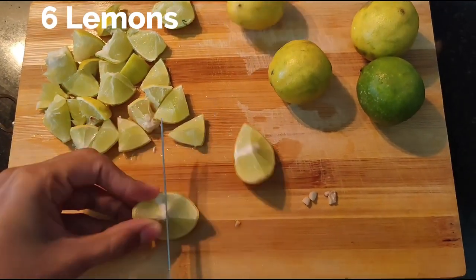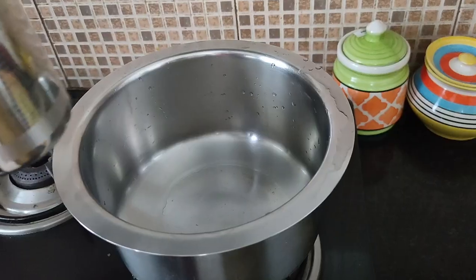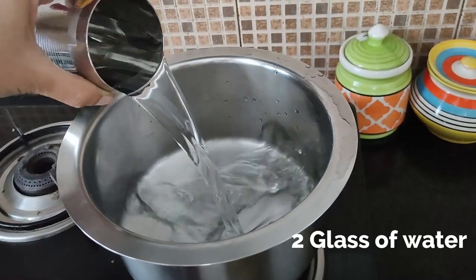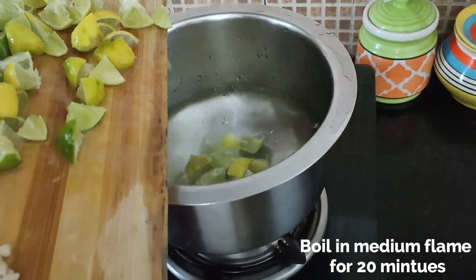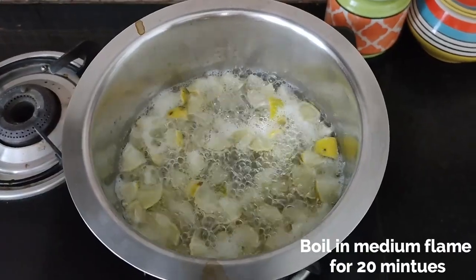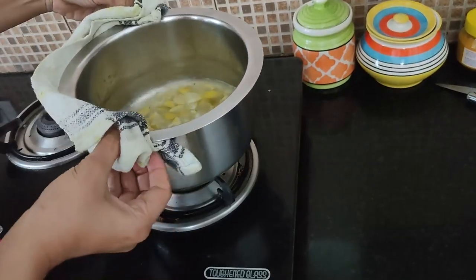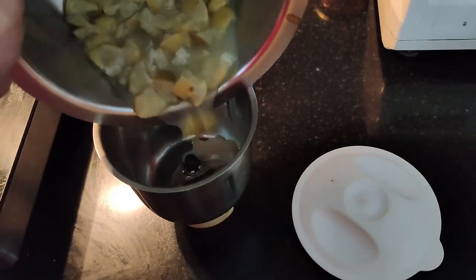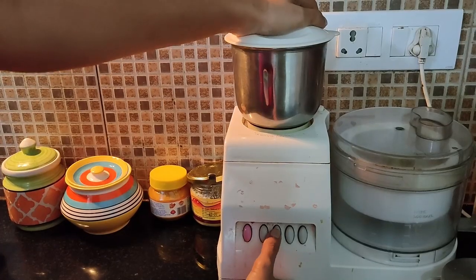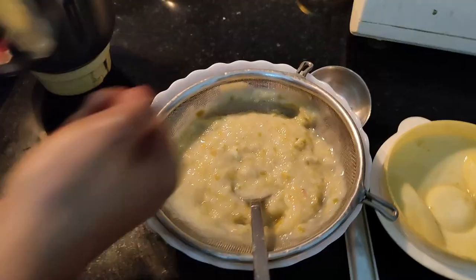Take six lemons, wash them, and cut them into small pieces. Then boil them in approximately two glasses of water. Let it boil for roughly 20 minutes till they are completely soft. Then let it cool for some time and grind them into a fine paste. Strain it to remove any lumps.